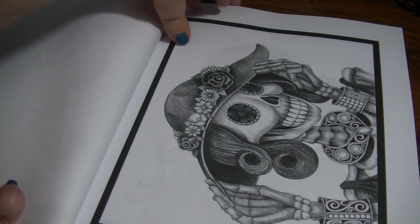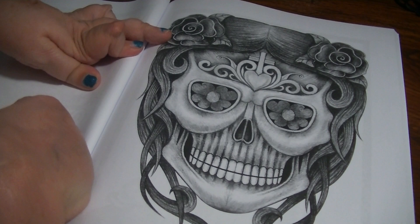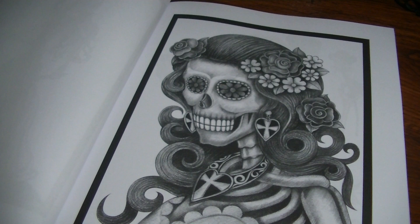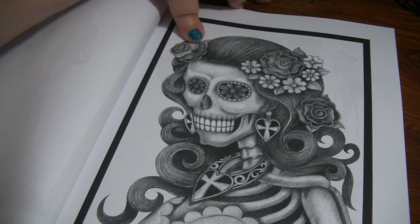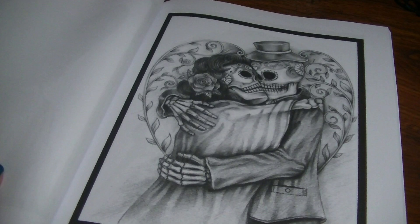I think that one's fun. The paper is your typical CreateSpace/Amazon paper, just so you know. I like that one. And that one. I pretty much like them all, to be honest with you — I just think they're really neat. That one's really pretty.